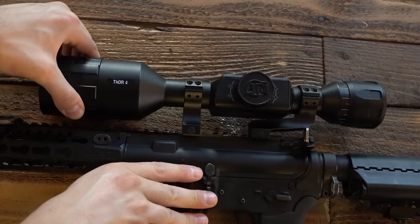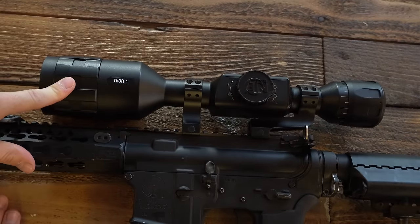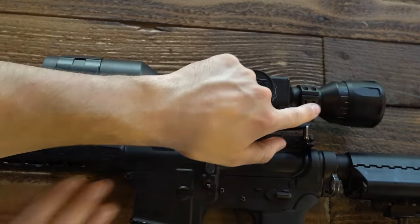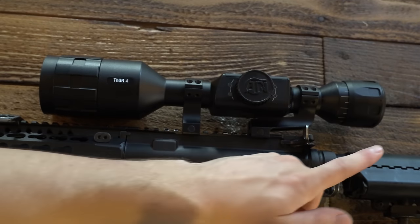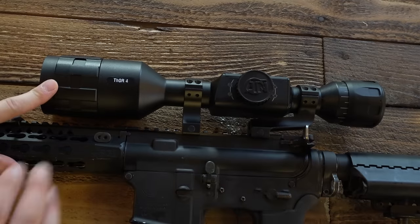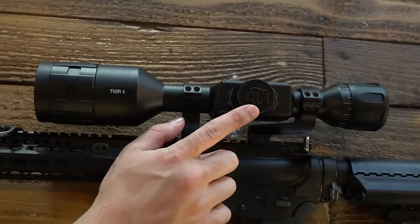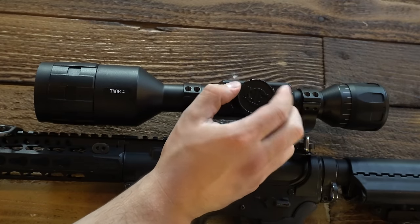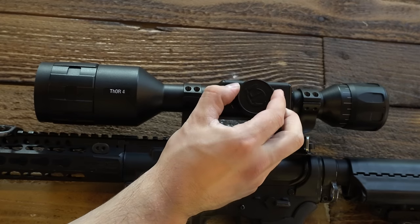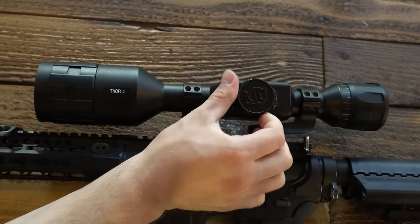At the objective lens there's a ring that rotates to focus the image the scope perceives. On the opposite end, the eyepiece rotates to focus the image to the shooter's eye, since everyone's eyesight is a little different. The front adjusts the clarity of the image depending on range. There's a knob on the left-hand side — zoom in by going counterclockwise, zoom out by going clockwise. There's a tactile feel almost like gears, though it never bottoms out; when you reach maximum or minimum zoom it simply stops.